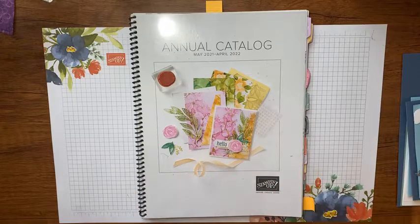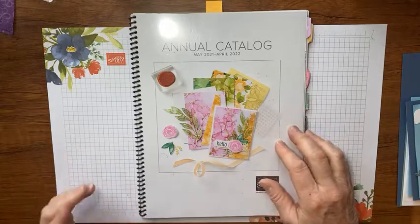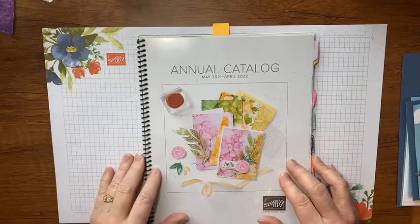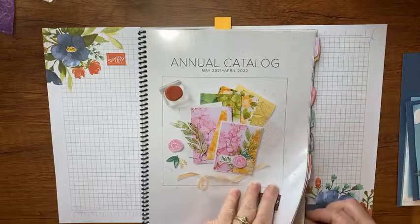Hey there, it's Kathy with Be Creative with Kathy and today I have a really cute card planned for you. I'm gonna warn you right now — and I'll probably say it a couple times as people pop on — but this might be a long video because I'm gonna show you a ton of products today.